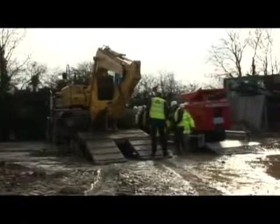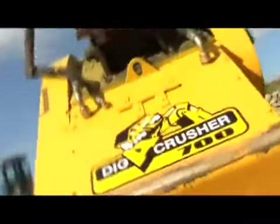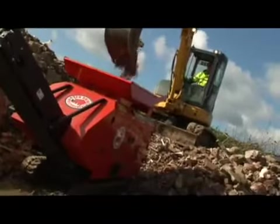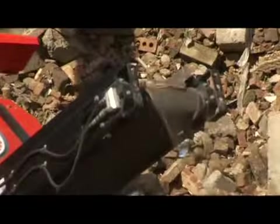Welcome to the first of a new series of Plant Manager's Journal Plant Tests. In the blue corner we have the Digger Crusher 700, an excavator mounted crusher bucket attachment sold through Seoul UK importer Worsley Park. And appropriately in the red corner we have the UK manufactured Red Rhino 5020p Crusher, a rubber track mounted mobile jaw crusher.